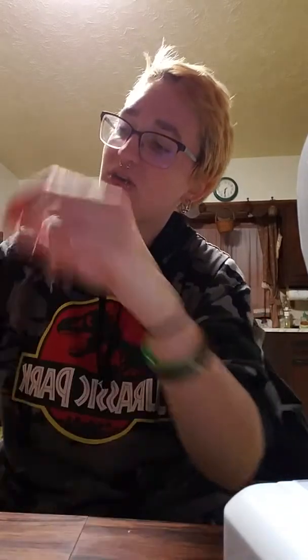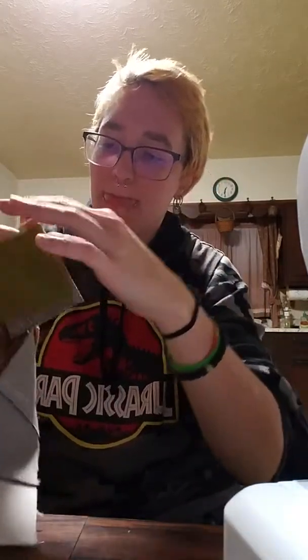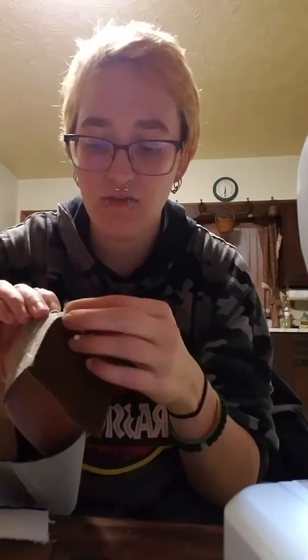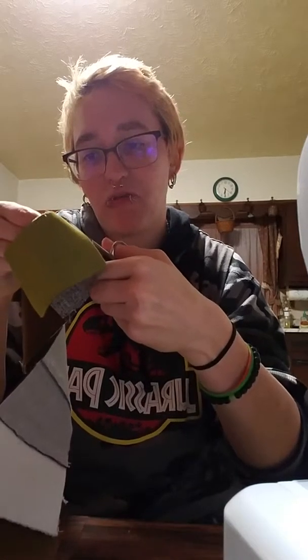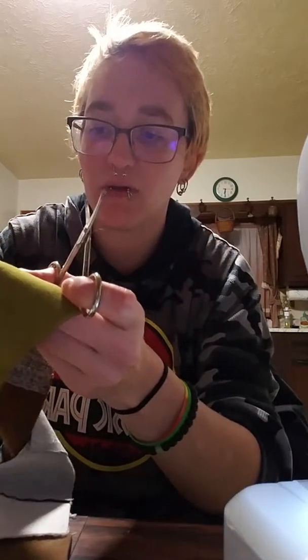I knew you could do it — scissors that are dull as shit, knew you could do it! This blanket isn't really a pattern to follow. It started kind of as a quilt and then I decided, you know what, I'm not going through all of that trouble to make a quilt by hand. So I'm just going to make a simple little blanket I can sleep under if I want.